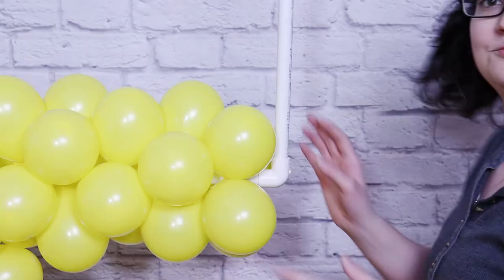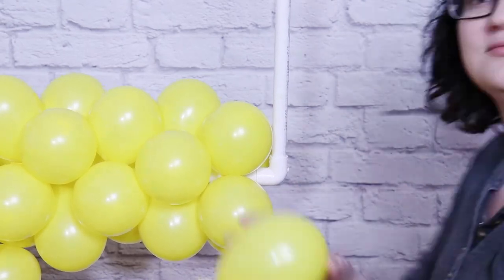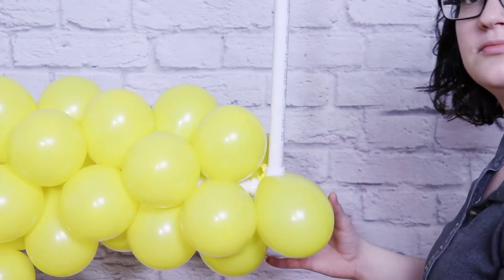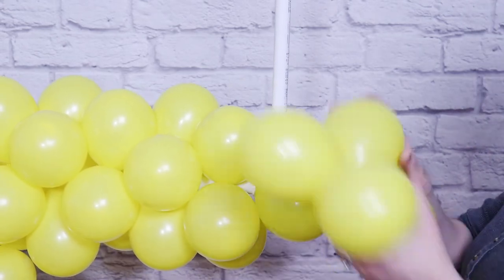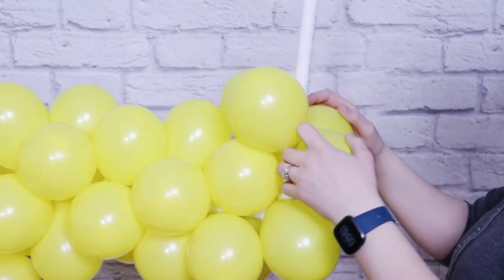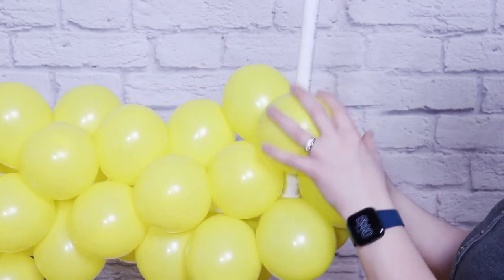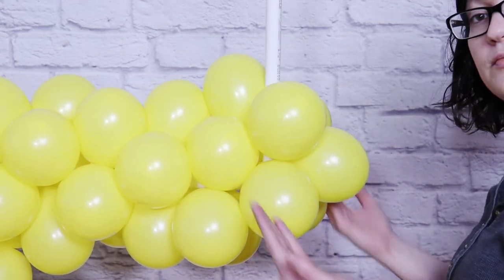Keep adding quads to the frame until you get to the corner. Once you reach the 90-degree elbow, pull out one of those pairs that we set aside and pull it down on the inside of the frame so that the nozzles of that pair sit right in the corner of that 90-degree elbow. This is going to help us make a really square turn. On top of that pair, take another quad, tie it to the frame, but rotate it so that one of the balloons is sitting right between the pair we just added. This will give us a nice, seamless look and really hide our frame.